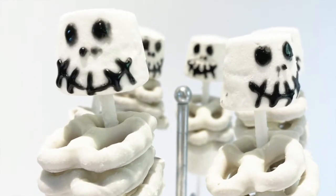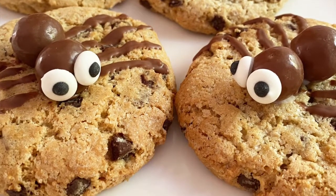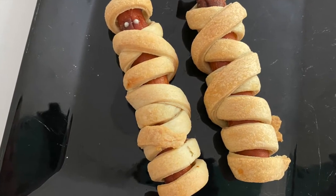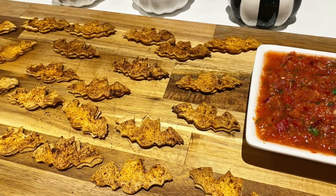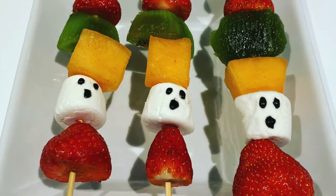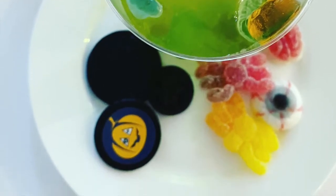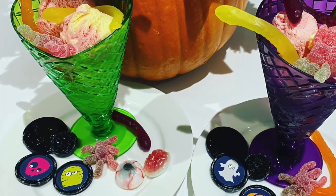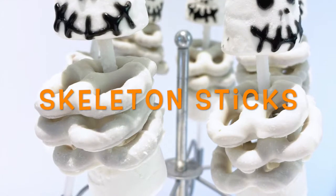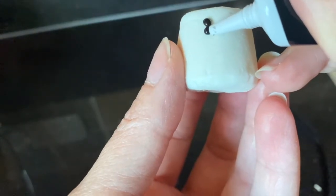Hi and welcome to the last in my Halloween series of videos. Today's video is easy Halloween food ideas. Don't forget to check out my other Halloween activity and games videos for more Halloween inspiration. If you like this kind of mom content, I post weekly videos and I've hit my first hundred subscribers, so if you enjoy this video I would love for you to consider subscribing. But without further ado, let's get started.